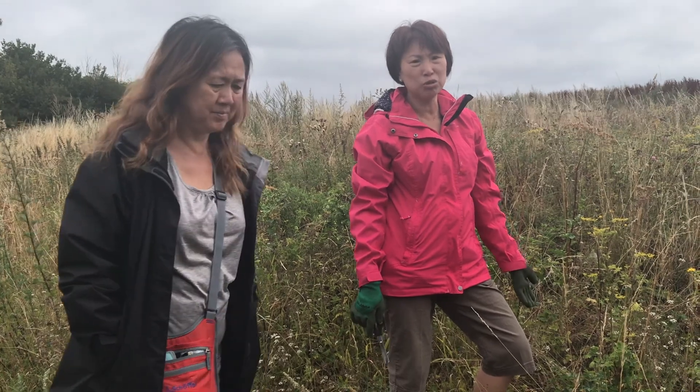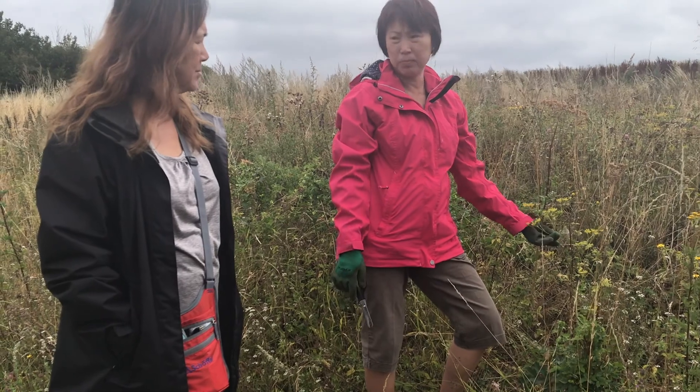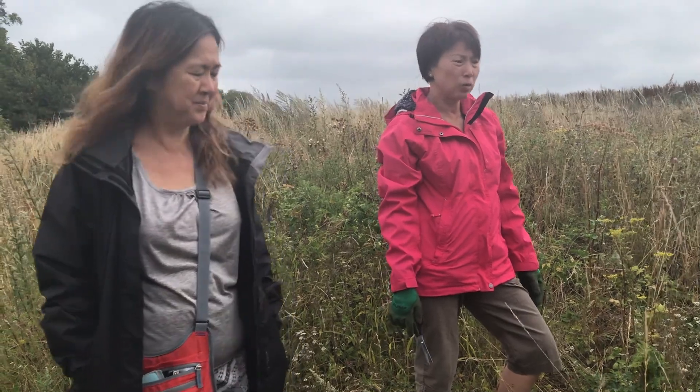So you can eat the roots. They're in the same family as cow parsnip. That's why I'm wearing gloves — I don't want to get any sap on me. So be careful.